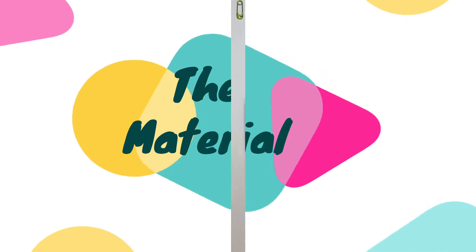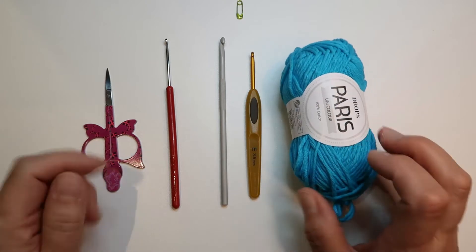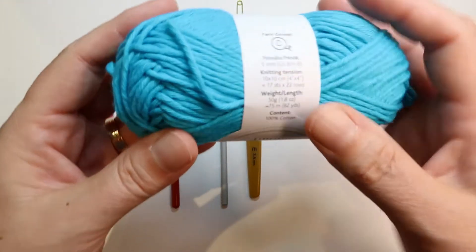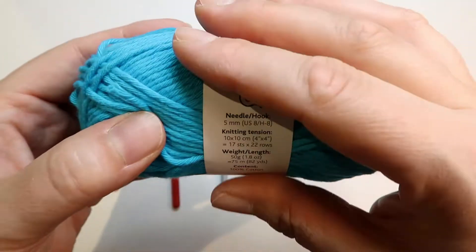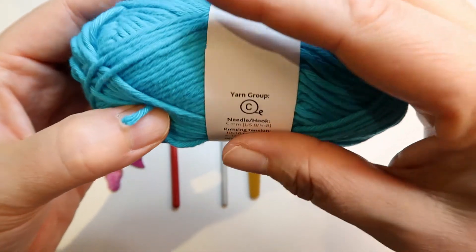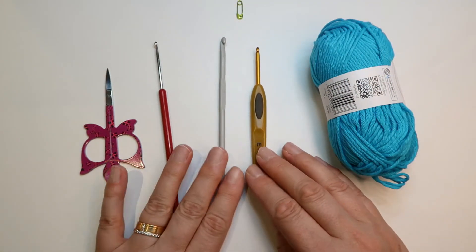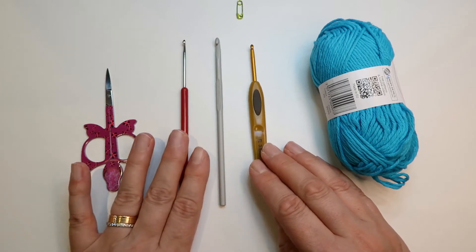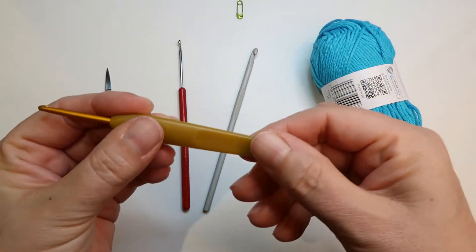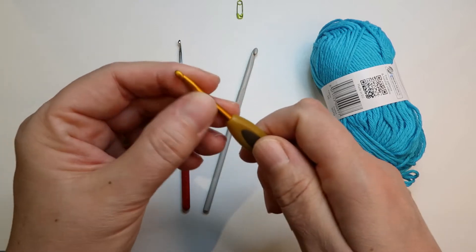Here I have some different materials that I use when I crochet. I have this yarn — it's 100% cotton. I think that cotton or acrylic is really easy to use. And here I have three different crochet needles: this one is aluminum, here you have one with an easy grip also aluminum in the hook.